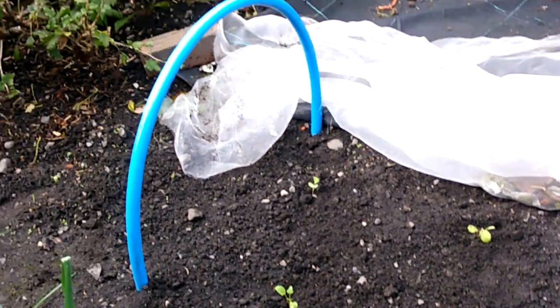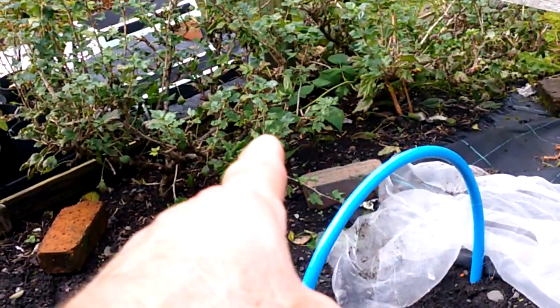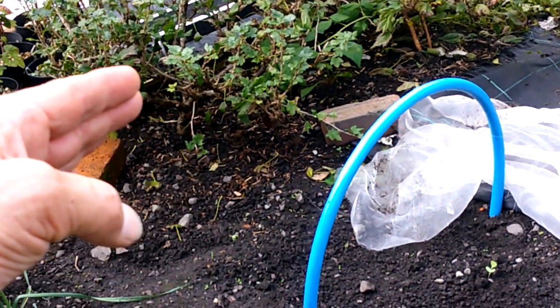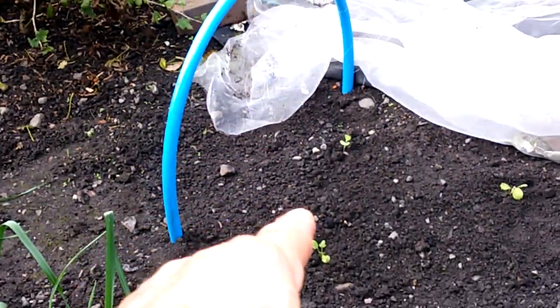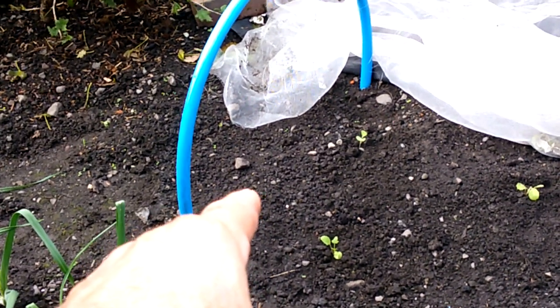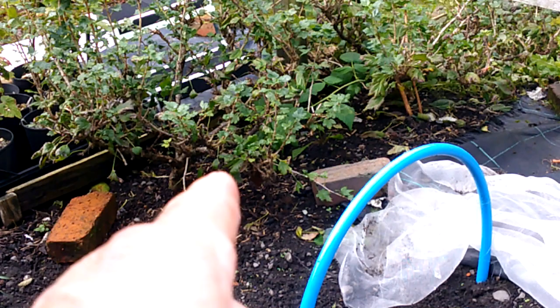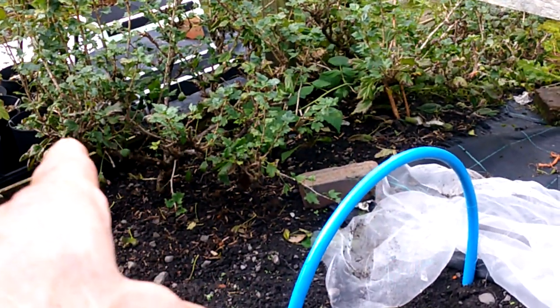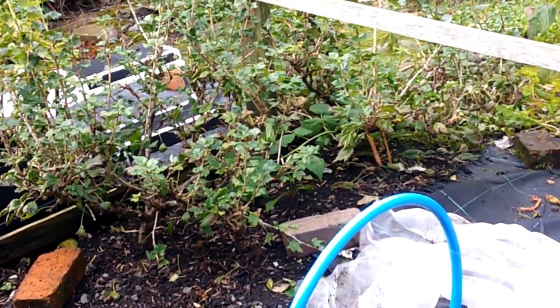Those two gooseberry bushes there - that's the reason I've stopped the row a bit short. I want to grub those out, they're coming out. I don't want to start upsetting them now, so I'll leave the row short. That's another winter job - when they're dormant and the leaves have gone, I'll prune everything hard back and grub them out. If my mate wants them he can have them.